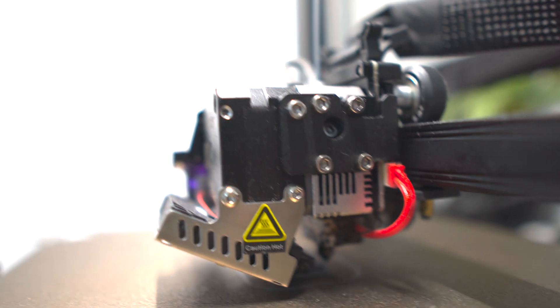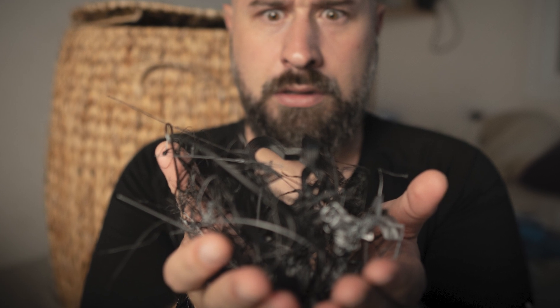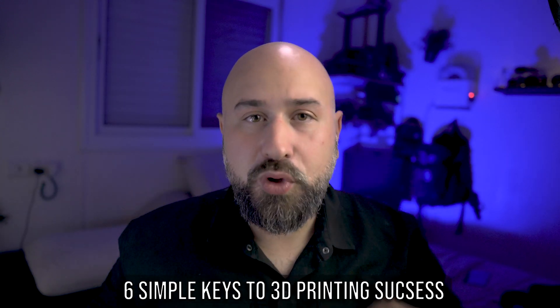Hey there guys, so I have been 3D printing for quite a while now and if you're anything like me you want your prints to come out perfect. You've probably had some catastrophic print failures along the way, which is super annoying. And even if you haven't gotten bit by a spaghettizer yet, chances are you probably will at some point, which is why I think that this video is so critical — so you can learn from my many many mistakes and know how to prevent this from happening to you.